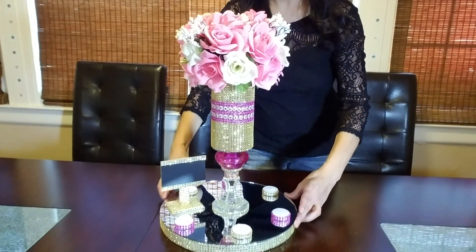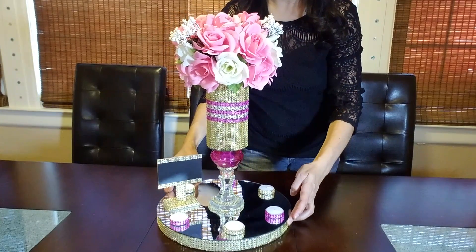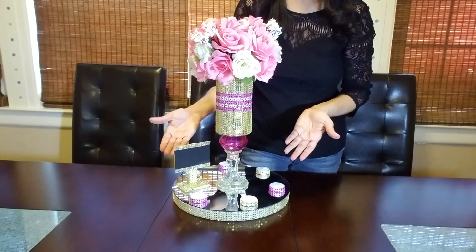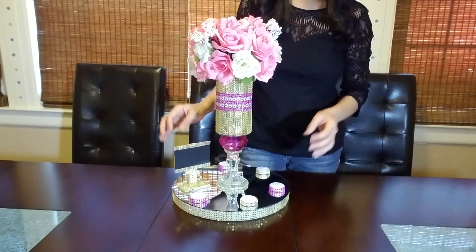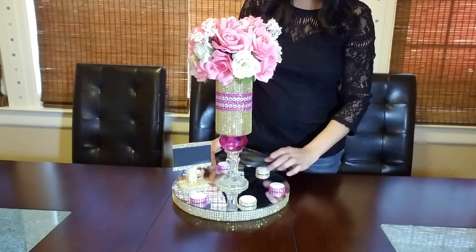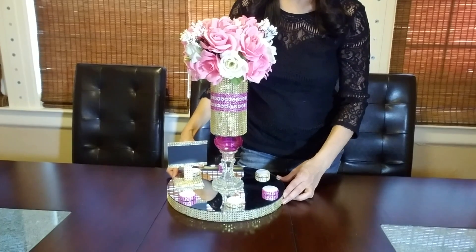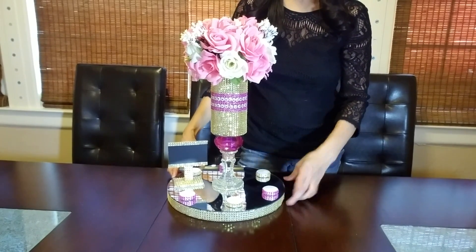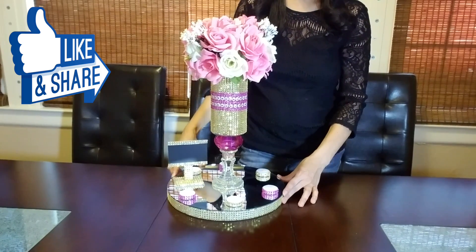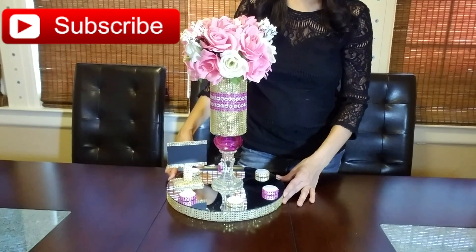The centerpiece turned out really beautiful — I love it, it looks gorgeous! This centerpiece is very chic, very elegant, and it will be the perfect decoration for a princess birthday party, a sweet 16, a quinceañera, or a baby shower. Thank you so much for watching and for showing me so much love in your comments. If you have any questions, suggestions, or requests, drop me a note in the comment section. If you like this video, click the like button, and if you are new to my channel, subscribe and be a part of my YouTube family. I upload videos every Friday — see you next time!